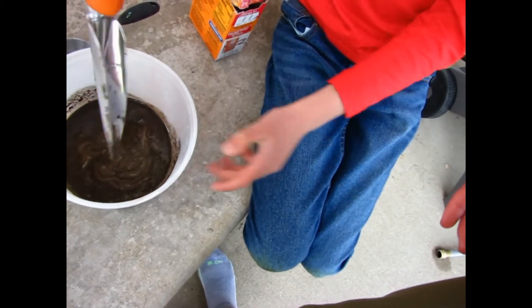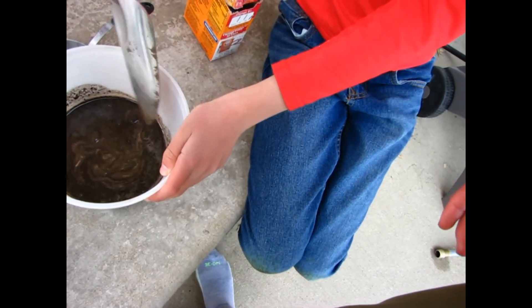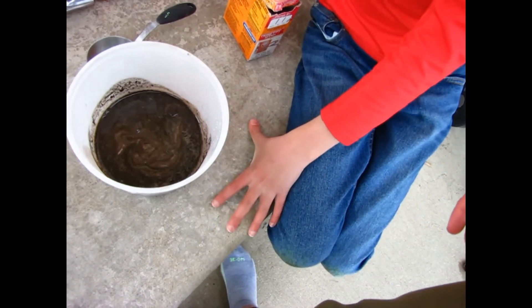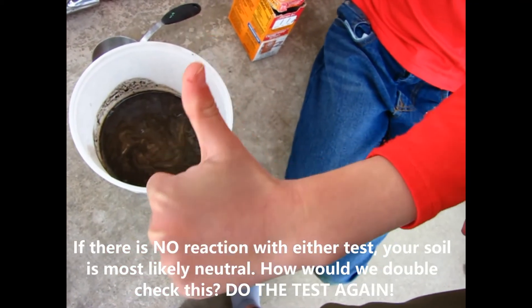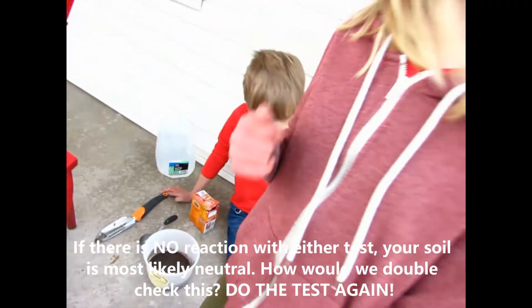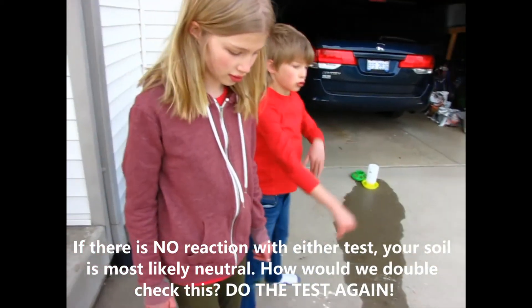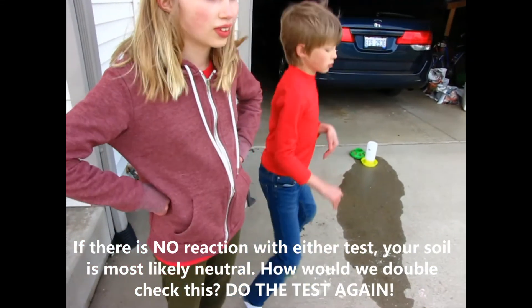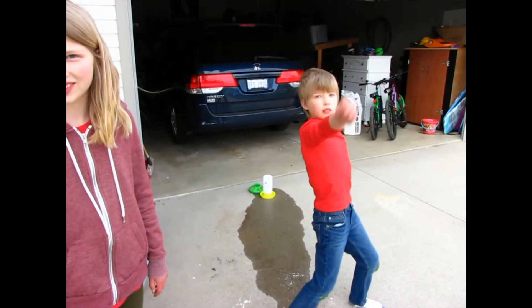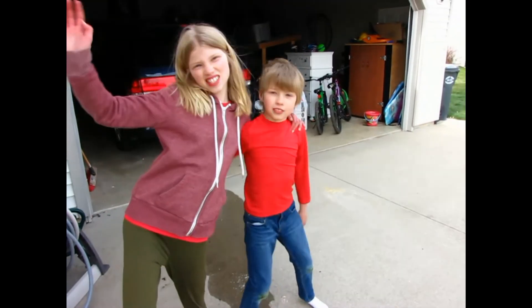So we have one more test: if the soil doesn't react at all, then it is neutral with a pH of seven, and you are very, very lucky. Yes! Way to go, crew. But that's only garden one — we get to test other gardens. This will be enough for this episode, so say goodbye! Bye, thanks for watching!